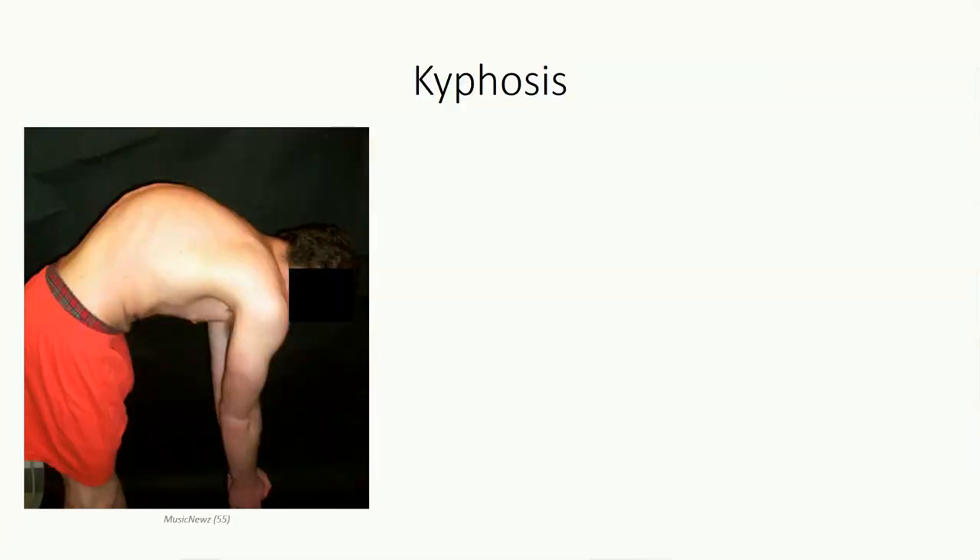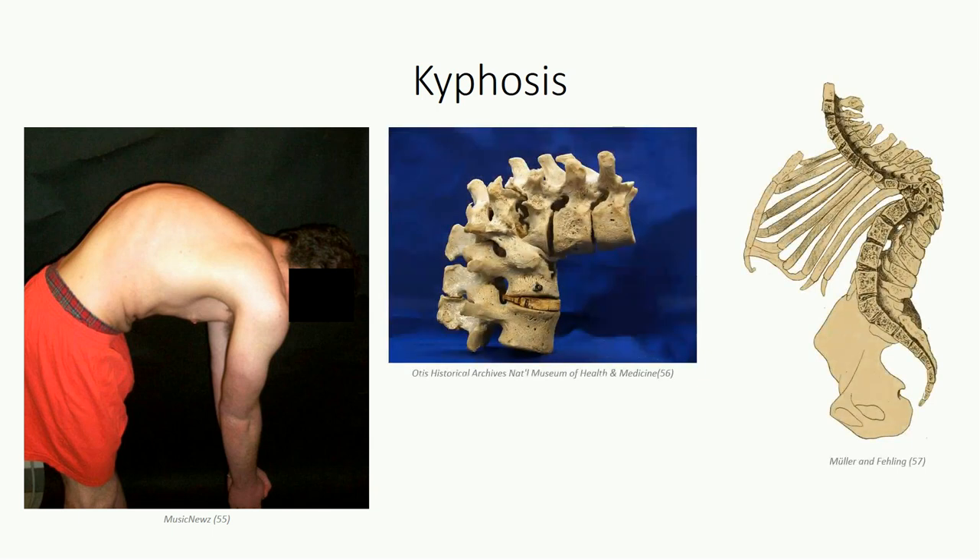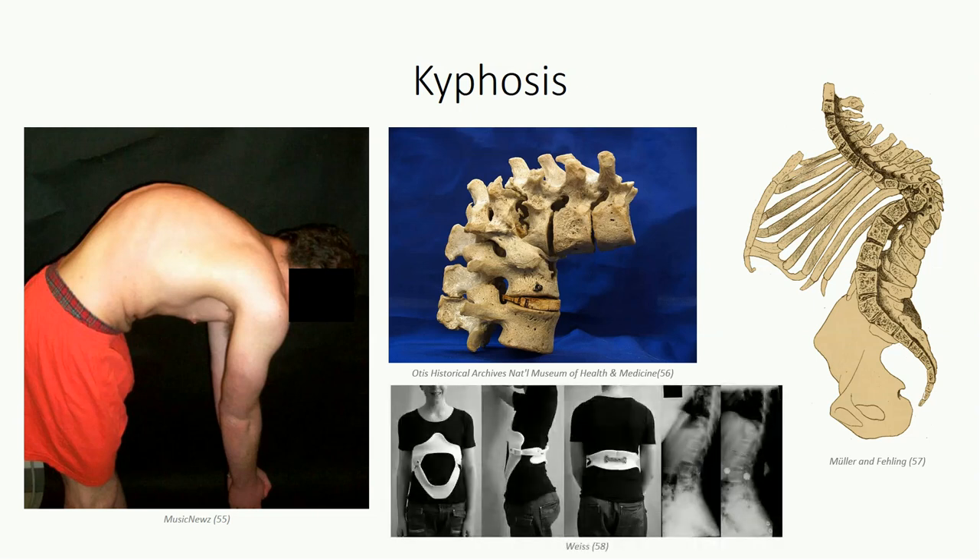A hunchback deformity results from excessive curvature in the thoracic spine and is referred to as clinical kyphosis, or more commonly, kyphosis or dowager's hump. It's often the result of collapse of the vertebral bodies due to an underlying bone disease, or from a combination of low bone mineral density and poor posture over time. The condition can be treated conservatively with physical therapy and bracing, which minimizes kyphosis while maintaining lumbar lordosis. Note that in anatomy, the term kyphosis on its own refers to normal thoracic curvature, not a clinical curvature.